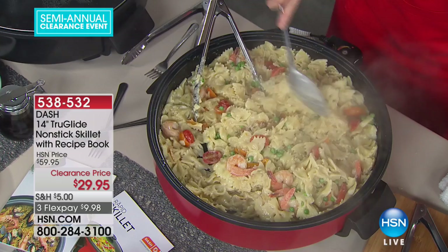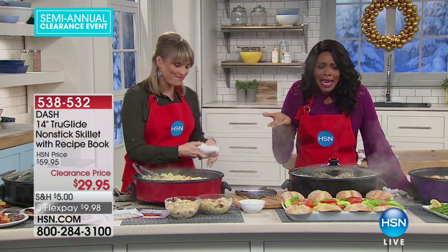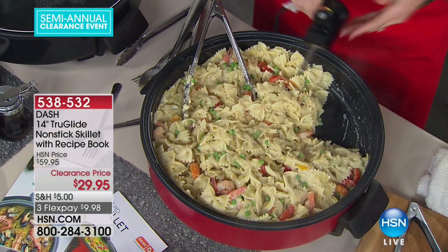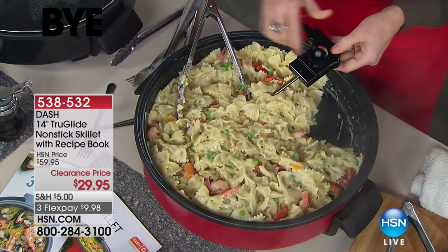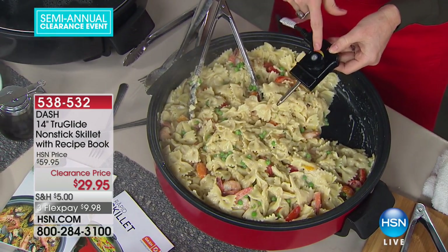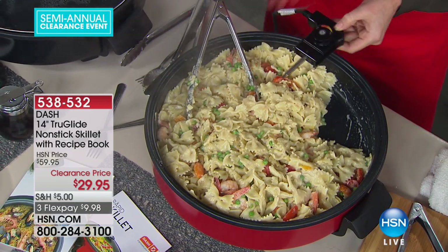If you had this now and you've got folks and family coming over for Christmas holiday, you'd be done cooking in one pot. And it has a removable element, which is a really high-end feature. It has high, medium, and low settings with precise temperature control — the manual tells you the temperatures you're cooking at. It has all the high-end features of a really nice electric skillet.